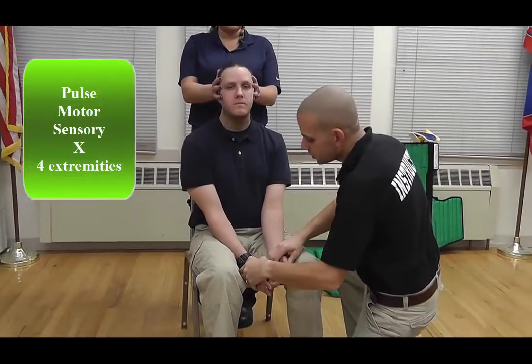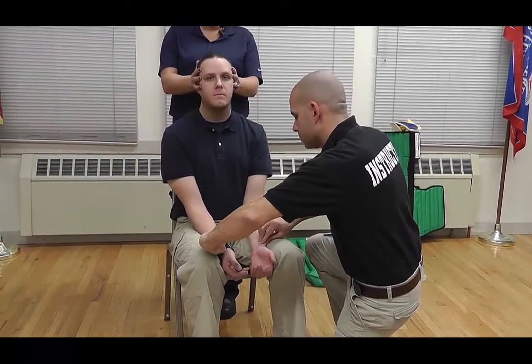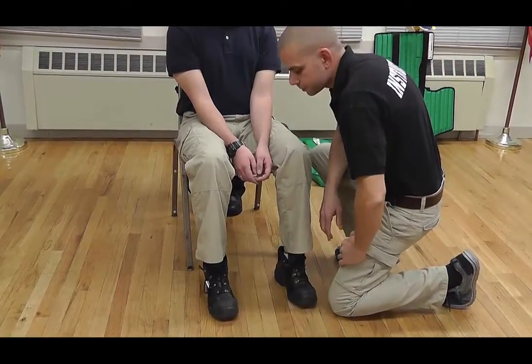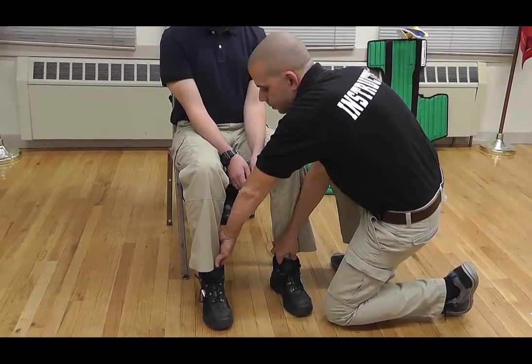Chris, can you feel me touching your hands? Yes. Wiggle your fingers for me. Pulses are present. Chris, can you feel me touching your toes? Yes. Wiggle your toes for me. Pulses are present.